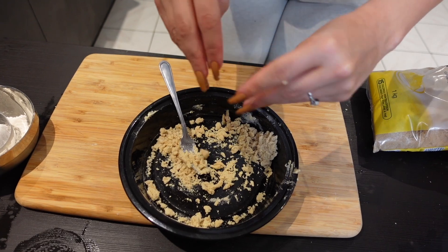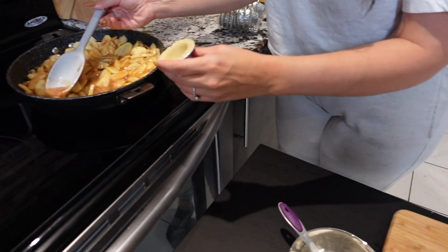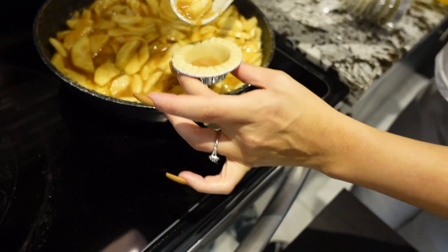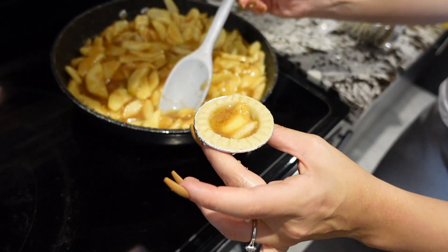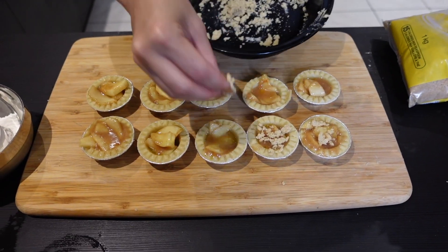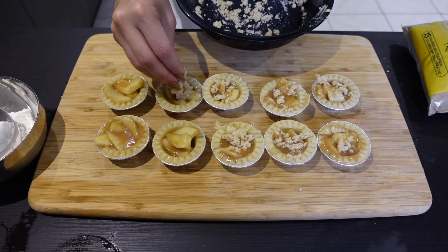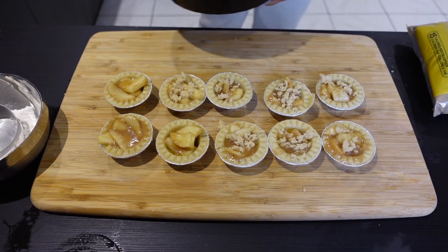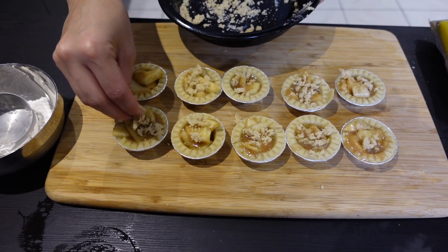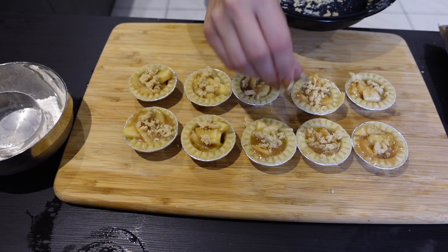And that's our crumble! Now we're just going to sprinkle it on top of our apple tarts, put small pieces in, and put them on a pan. I'm going to add a little bit of cinnamon on top just so it looks pretty. And that's it for the apple tarts!